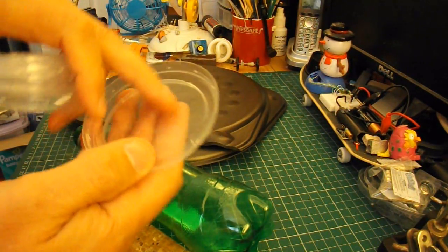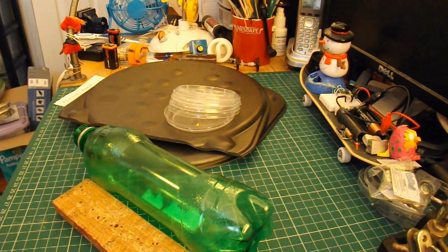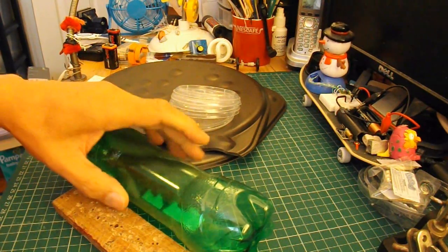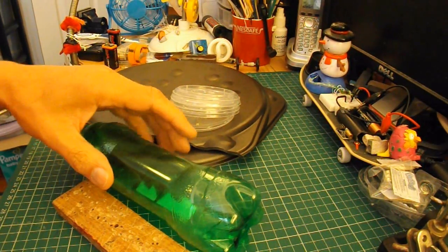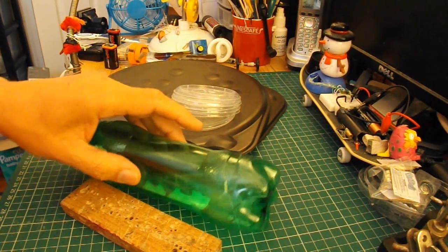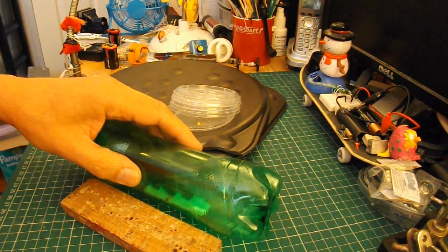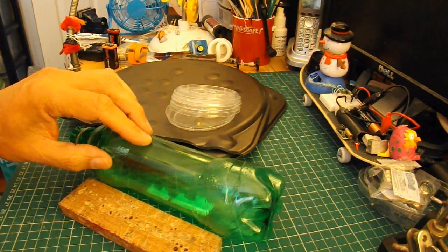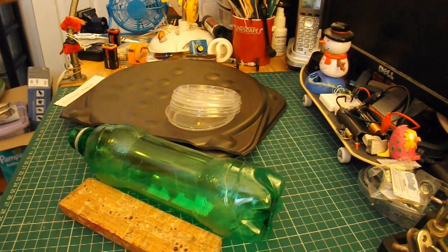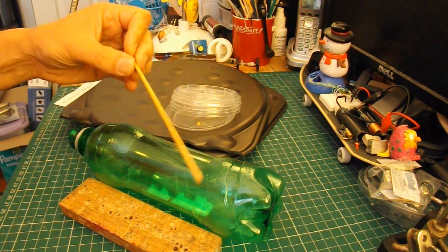I'll try and do it without using any hot glue — I'll use sticky tape or something to stick them in there. I'll use my soldering iron to melt some holes for the axles to go through. You could use any sort of hot wire or a nail, or just push the holes through with something sharp. But I'll use my soldering iron because it's convenient. And I'll use the usual barbecue skewers for the axles.